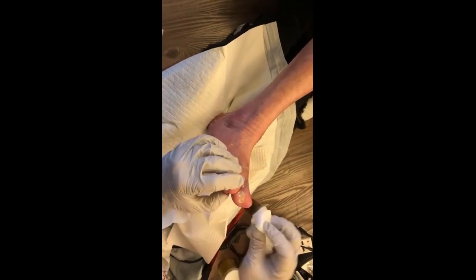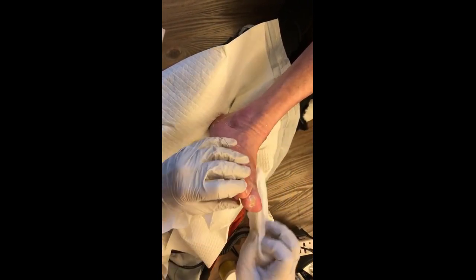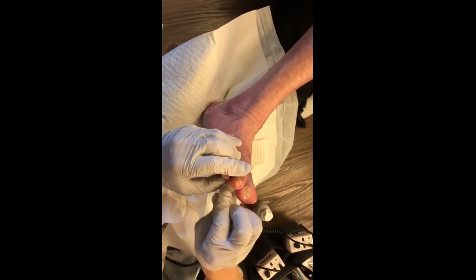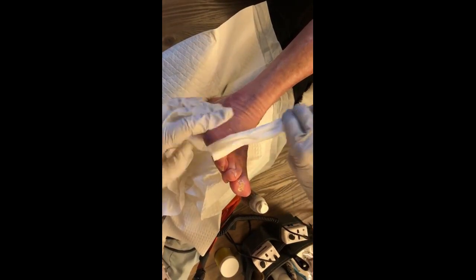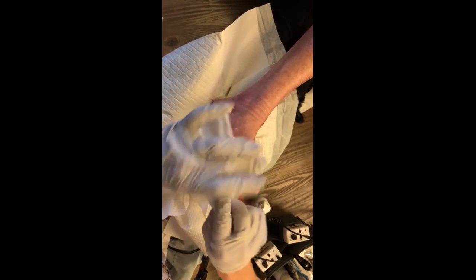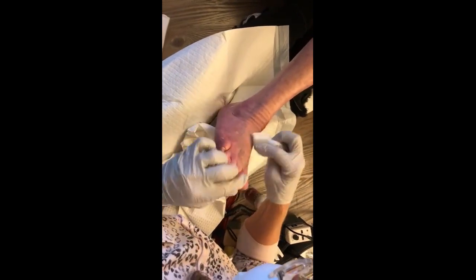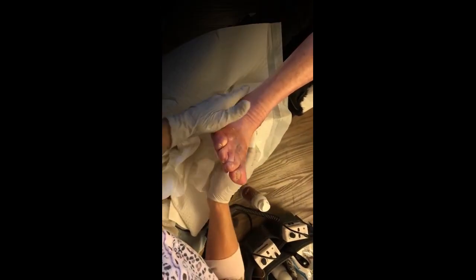Putting a lot of cream on. Infections can grow because they like to be wet — that's why you don't want to do it every day. But your skin is also awfully dry and this does have an antifungal in it. That looks a whole lot better than it did before.